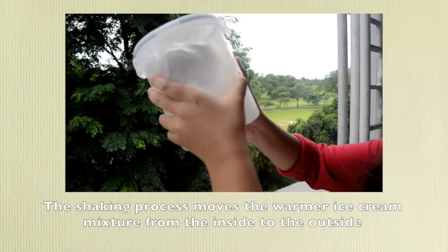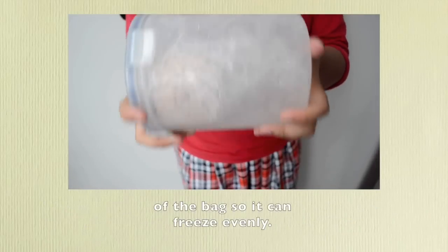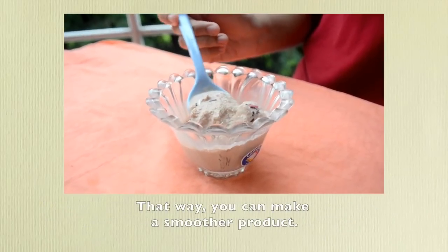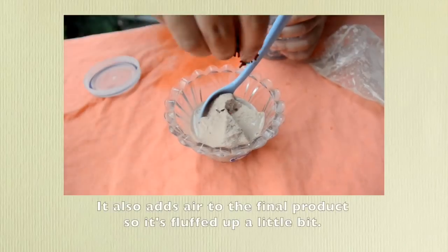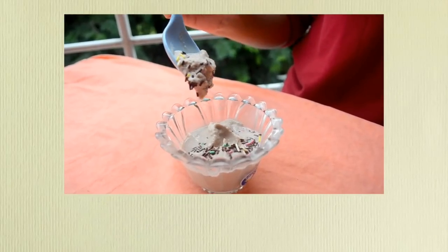The shaking process moves the warmer ice cream mixture from the inside to the outside of the bag so it can freeze evenly. That way, you can make a smoother product. It also adds air to the final product so it's fluffed up a little bit.